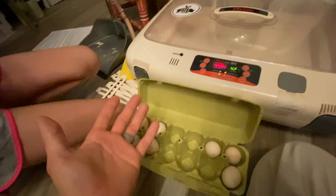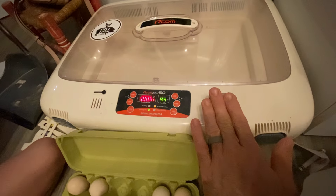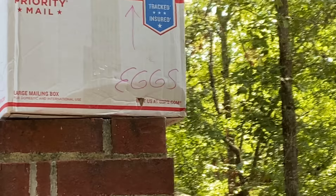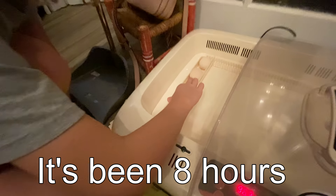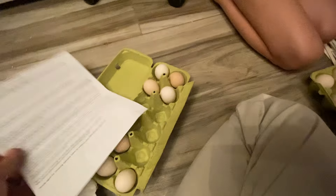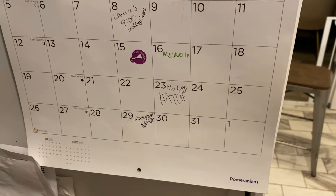Set it to 99.5 degrees and 60% humidity — this is for silkies specifically. You're going to use distilled water for your incubator. This is an ARCOM 50, but any incubator will work. When you get eggs in the mail it's always a risk — you do not know how the mail carriers handle them, so if they don't hatch it's not always the breeder's fault. Hopefully we'll have great success with all 14 of these silkie eggs hatching.